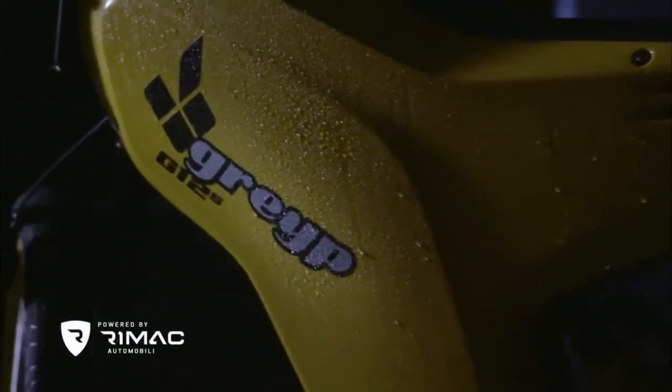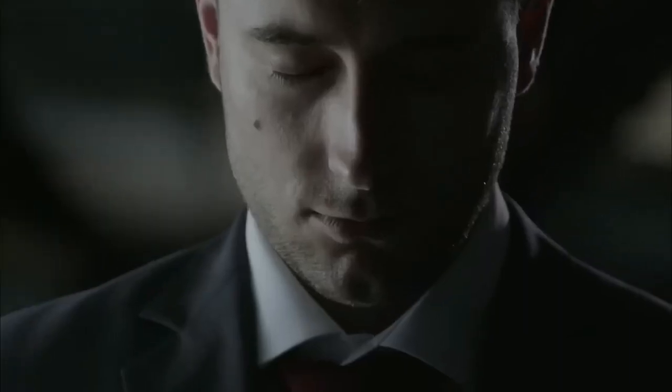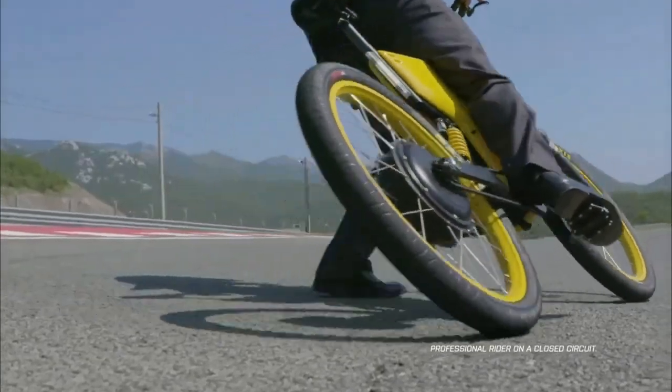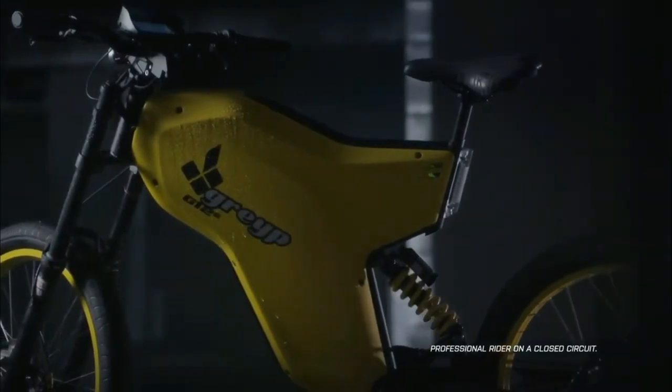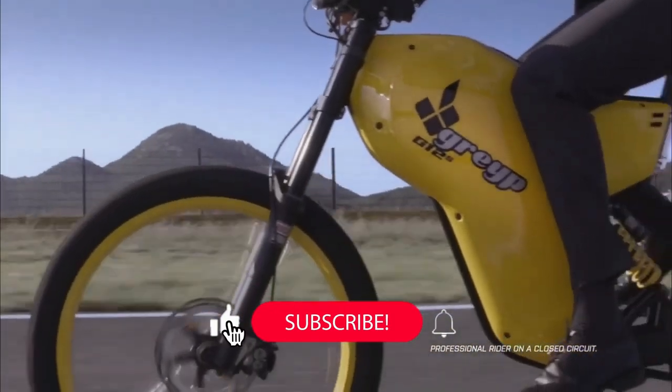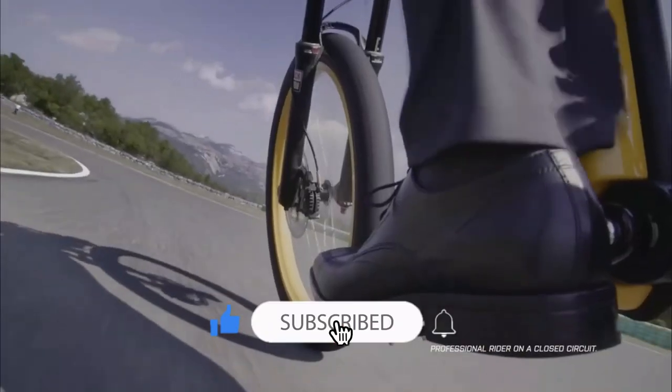The Greyp G12S is an electric bicycle e-bike model produced by the Croatian company Greyp Bikes. It is an advanced, high-performance e-bike designed for both urban commuting and off-road adventures. The G12S is equipped with a powerful electric motor that provides assistance while pedaling.